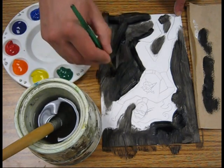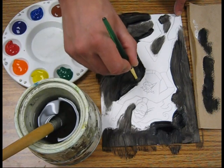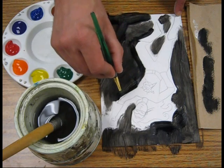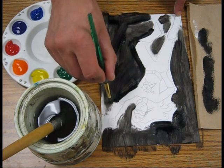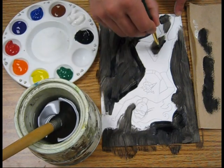Alright, I can touch up any areas that look like I didn't get it on thick enough. I can come in here and so forth.